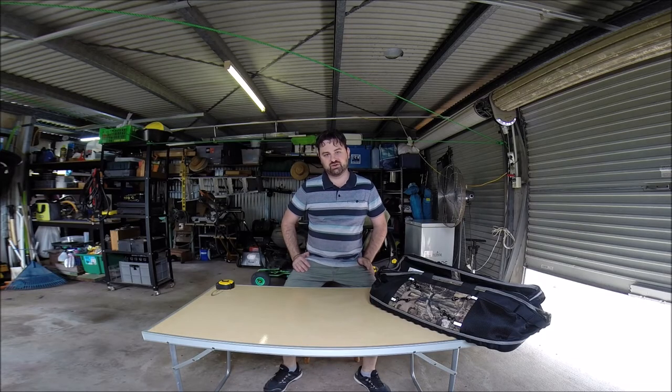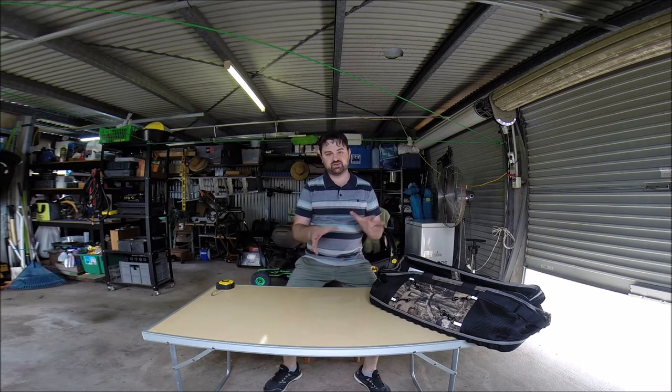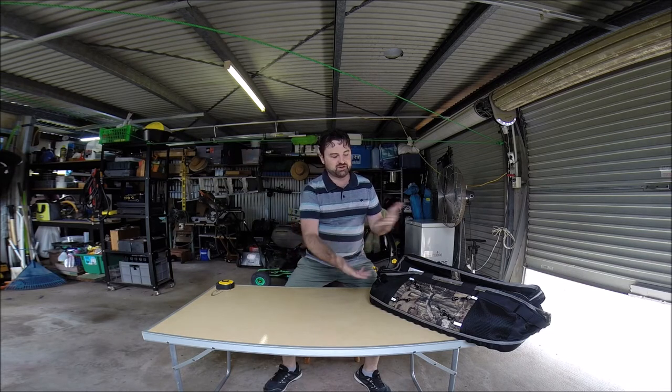Hi, welcome back. This is John from Second Chance Shed. Another sort of unboxing, you could say, but there's no box, so we'll make do. Didn't come with one.